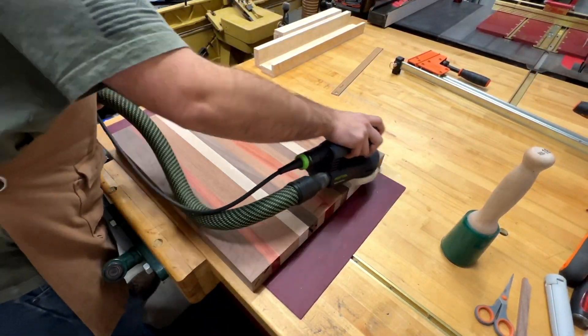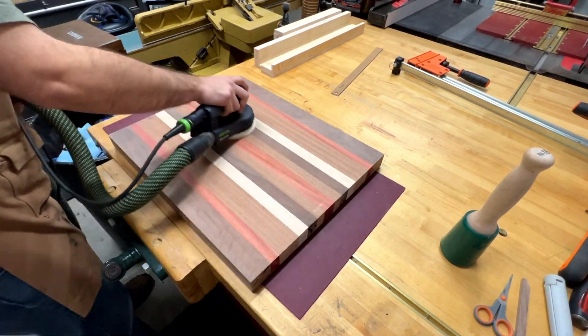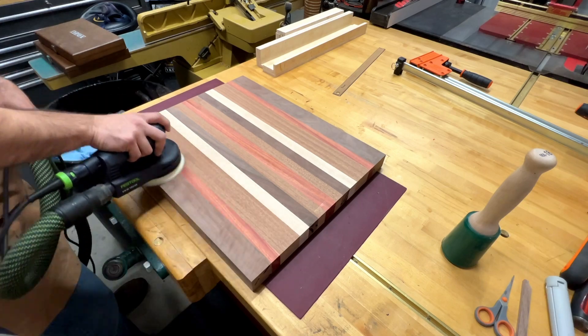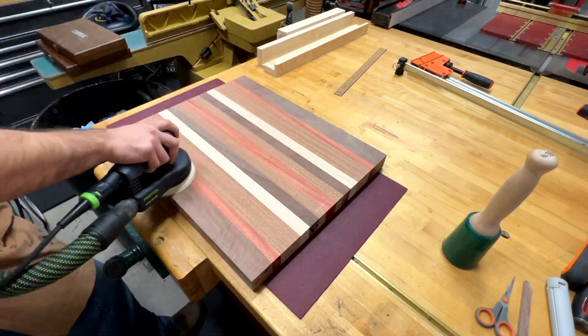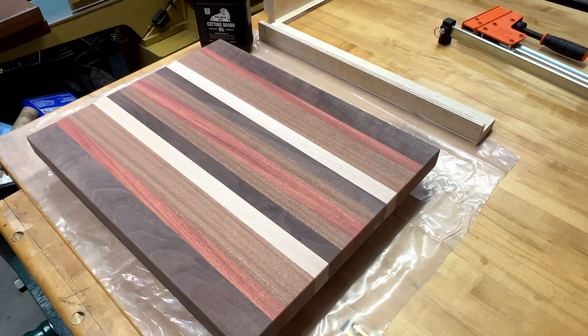Here we are — sanding. I don't mind sanding. I know a lot of people hate it, and I understand why, but for me it doesn't bother me. I put on some good music and I just get to work. I kind of like getting lost in the process of the back and forth.